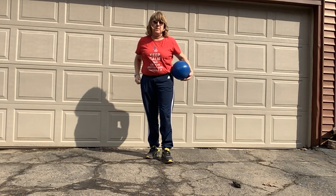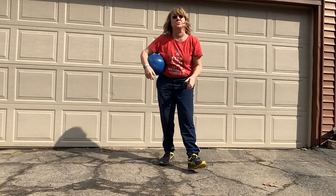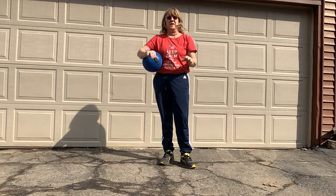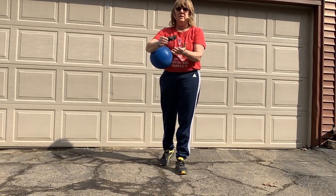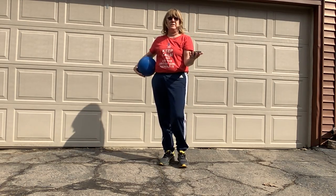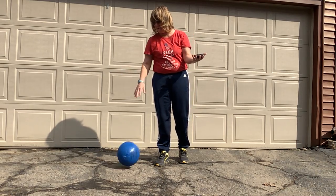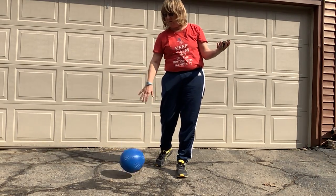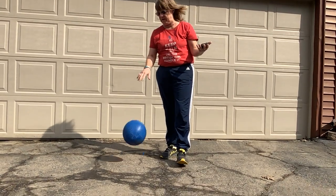There's one more activity — it's called the balance dribble. It's actually good to do this one before you try alternating your hands. You're going to use something in your other hand. I'm outside so I'm going to use a rock I picked up — I'm going to balance it in one hand and dribble my ball with the other hand. This is going to remind me that I'm using one hand and not two hands, so this might be a good one to do early on.